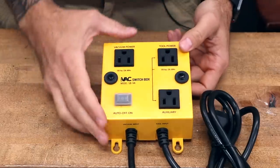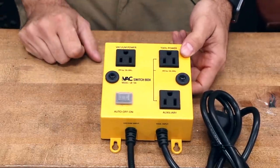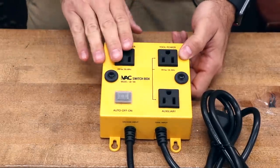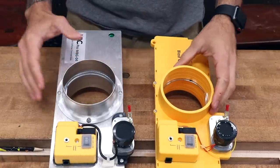Now if you're just getting into this concept of automation, this is probably where you want to start. It's the IVAC switch box. This basically powers one tool and one dust collector, so every time you turn the tool on, the dust collector turns on.